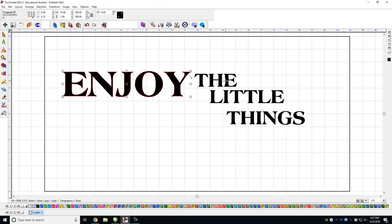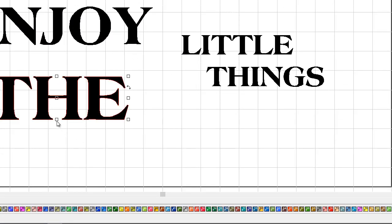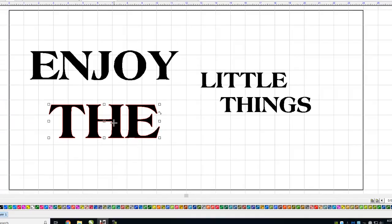I can go ahead and resize these things by just clicking and dragging them around, clicking on a handle. If I do something I don't like, here's my favorite button — undo. So we can go ahead and resize things.